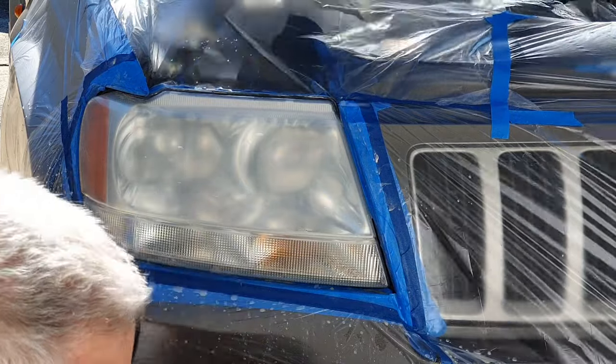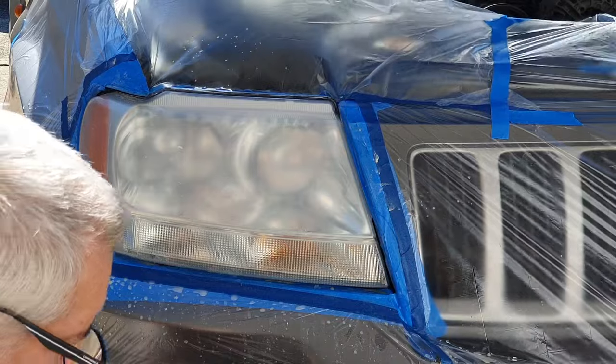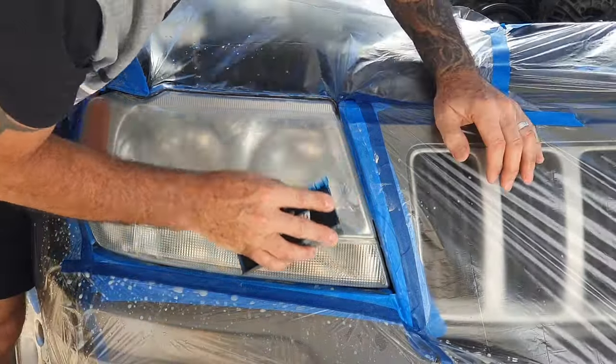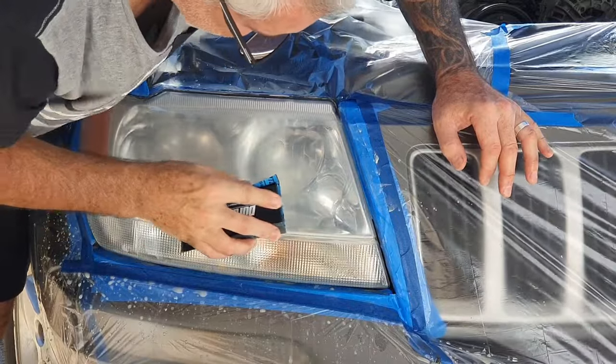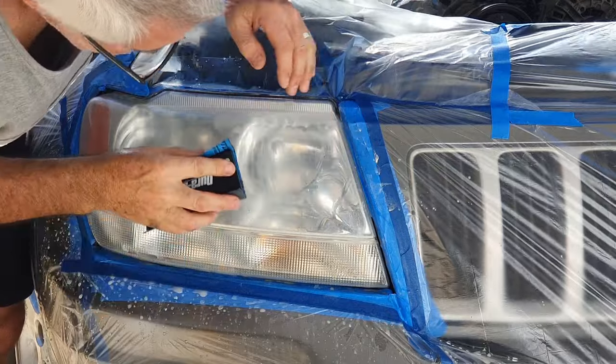So we're on 1500 now — 1500 wet and dry — going for the whole process again. You can hear it's really not as abrasive, it's a nice soft sound. When it's wet you can actually kind of see the headlights starting to come clear.